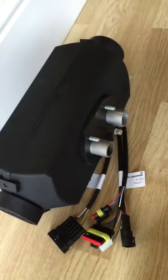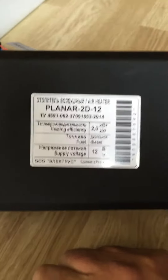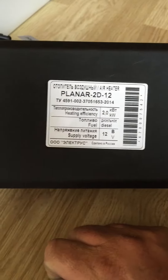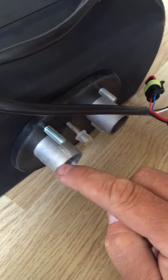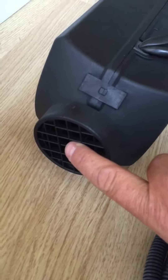And then of course the main heater itself — there's the planar unit, so yeah, two kilowatts. Underneath, this is where the fuel pipe connects to from the pump, the air inlet for the combustion, and the exhaust here. Yeah — air inlet, air outlet.